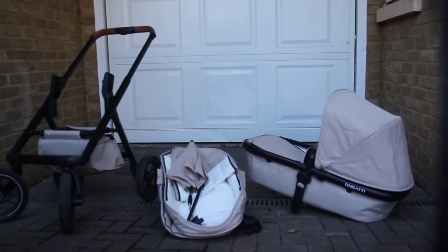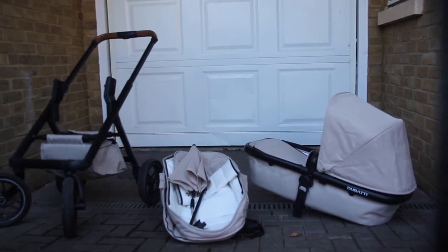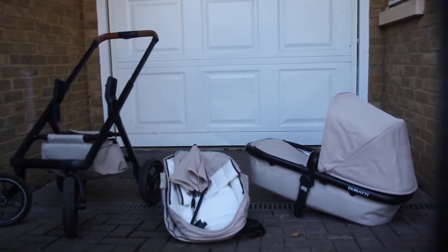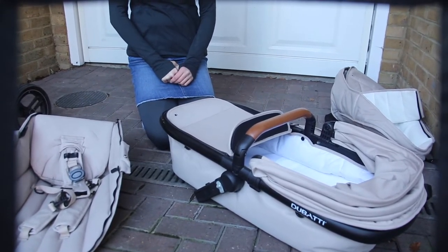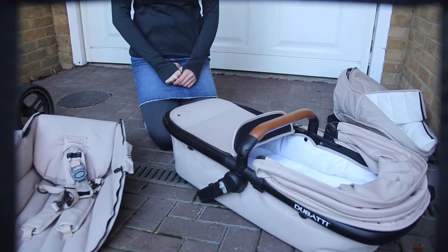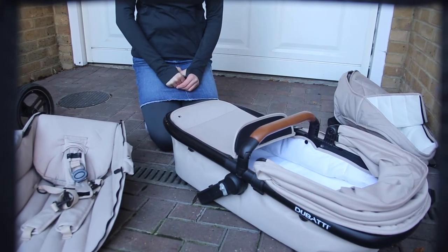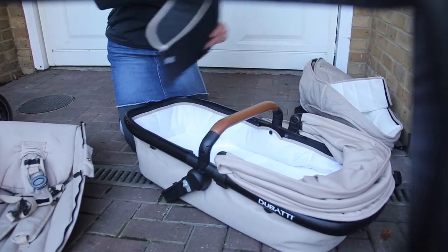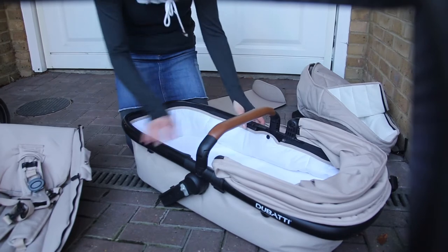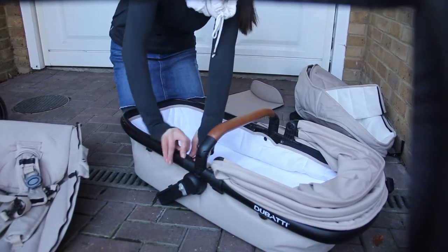So here you've got the three main bits that come with this buggy. On the left you've got the base, the middle bit is all the parts to change it into a seat, and then the bassinet bit is on the right. So now I'm going to show you how to turn the bassinet into the seat. There's actually no age restriction on the seat with this one - they basically say when you think your kid is safe in the seat, that's okay. You're using the same metal frame for the top bit of the buggy as you are for the seat.